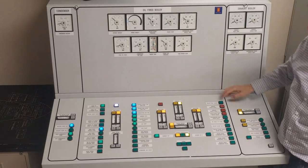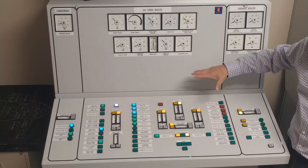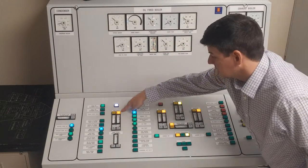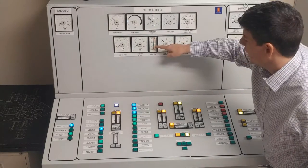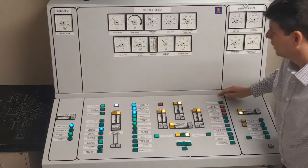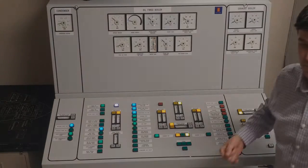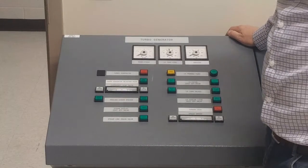Before we walk away from the boiler, we'll check a couple of things. One: burner management is in auto — that's our primary safety. Two: feed water controller is in auto, pump is on, discharge valve is open, and level is approximately zero and not swaying. I'm safe to walk away from my boiler panel and concentrate on the turbo generator. Boiler is up to pressure, level is under control.